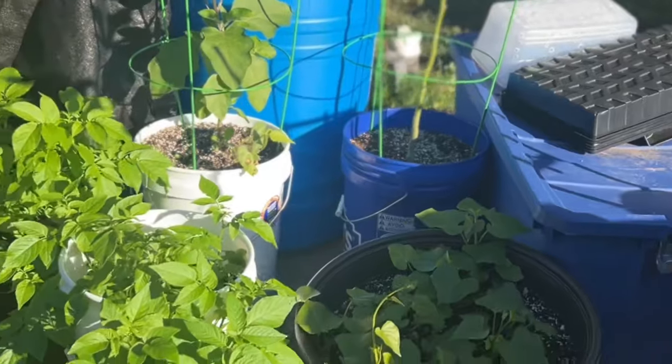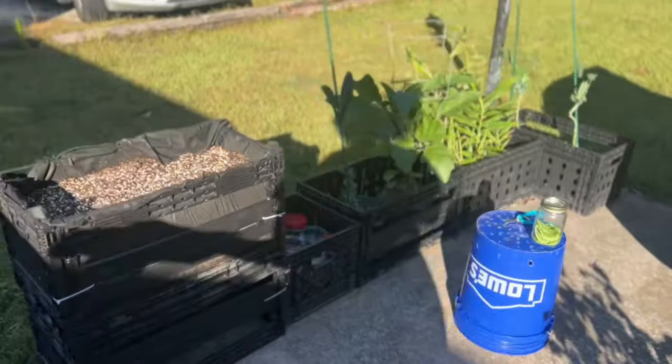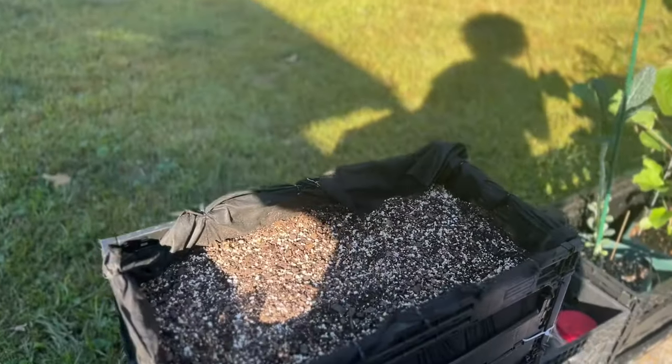Right here is my little garden. I'm trying to expand it but we will see. And I also got some more potatoes right here.